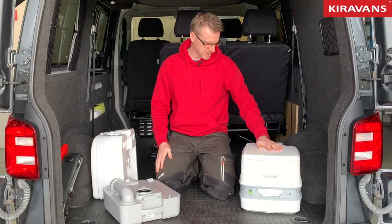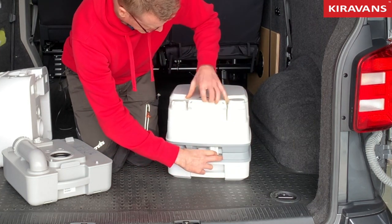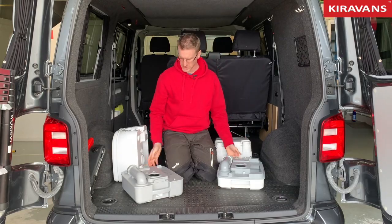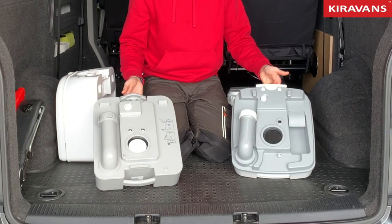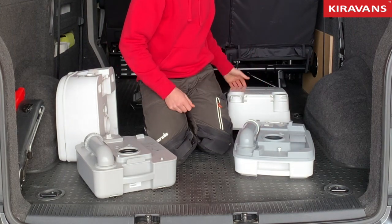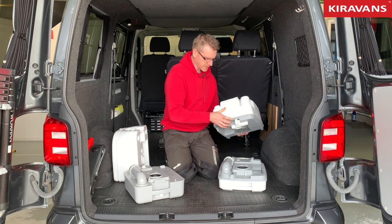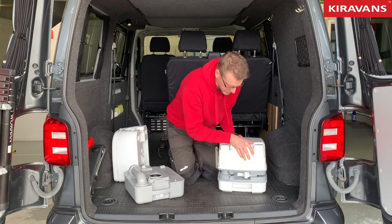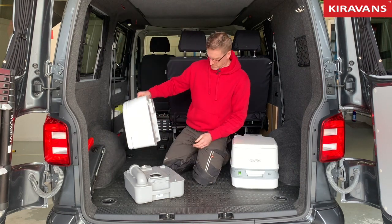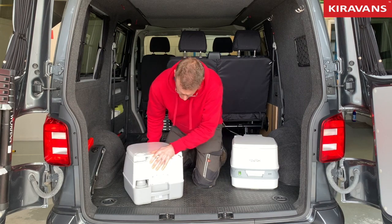Now this one is pretty much identical except to release it you pull a little lever and the top comes off. As you can see there's not a lot of difference. This one's got a little button for air to release the air lock — that's the only difference. The spout is slightly shorter as well. To put it back together, engage the front and clip the back down.